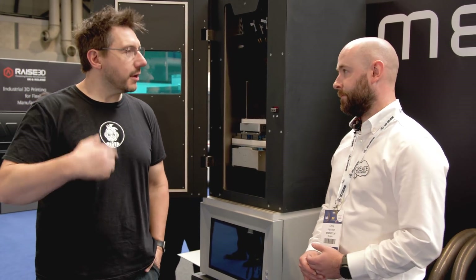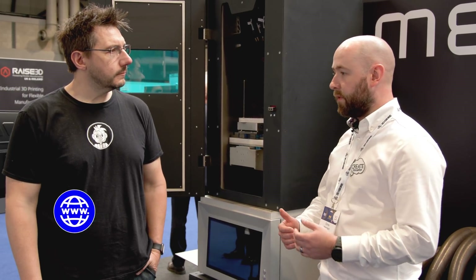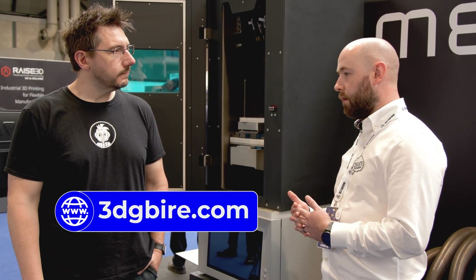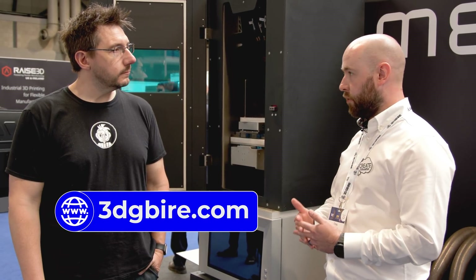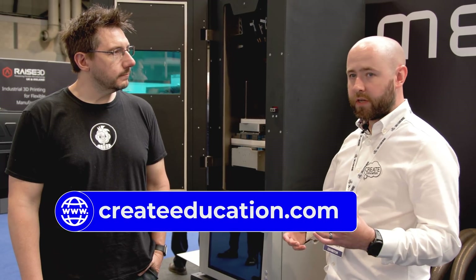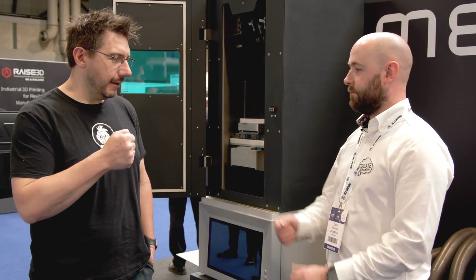For those watching at home who want to find out more about Meltio, you can reach out at 3dgbire.com or, if you're in a college, university, or research setting, at createeducation.com.